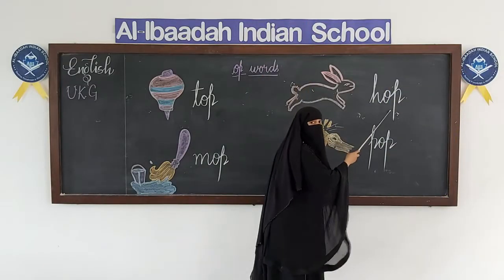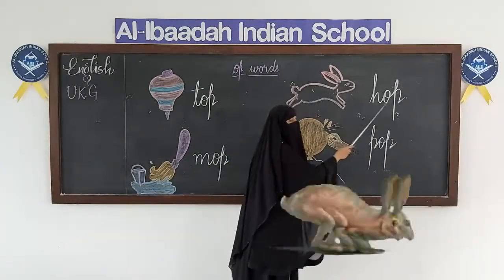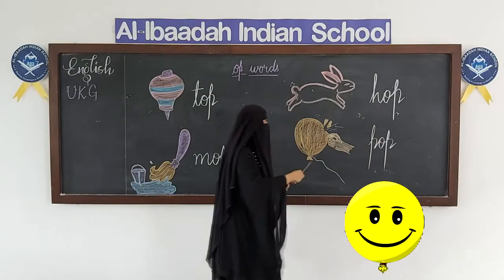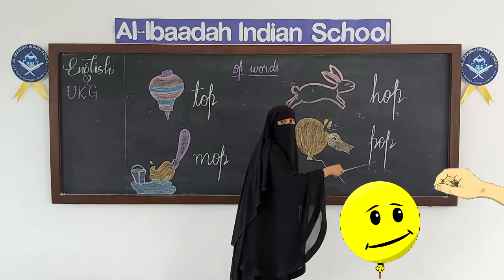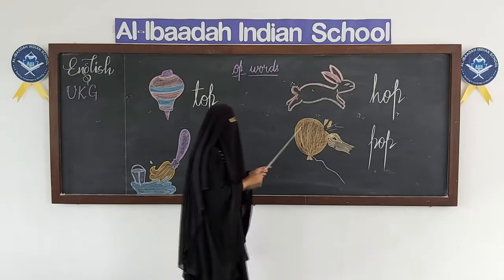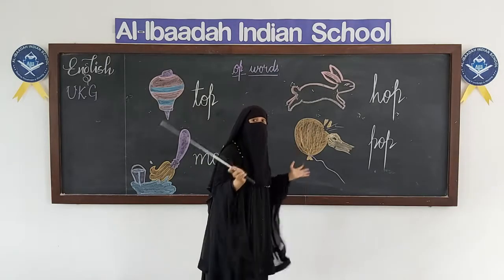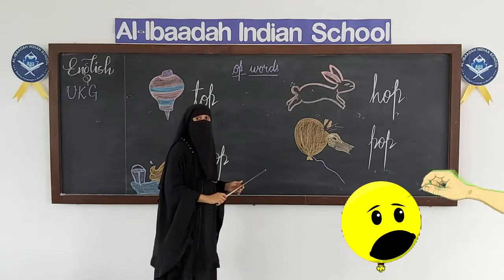H-O-P, hop. Rabbit is hopping and going. H-O-P, hop. Now, what is this? P-O-P, pop. We have to blast the balloon with a pin — it gets pop out. So, P-O-P, pop.